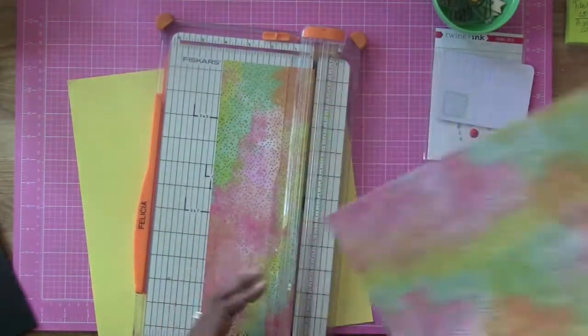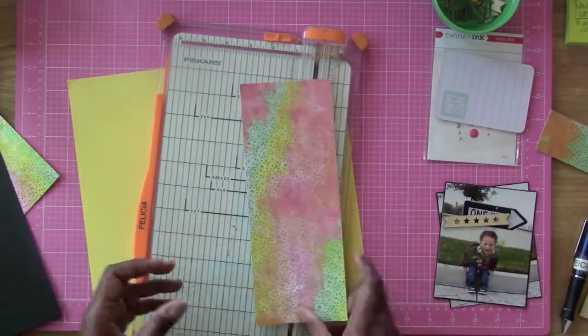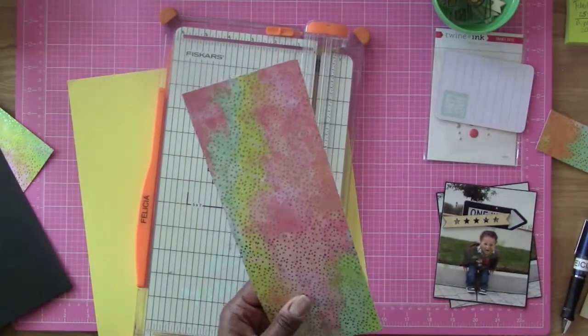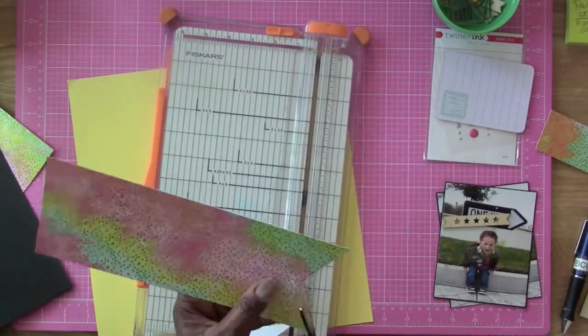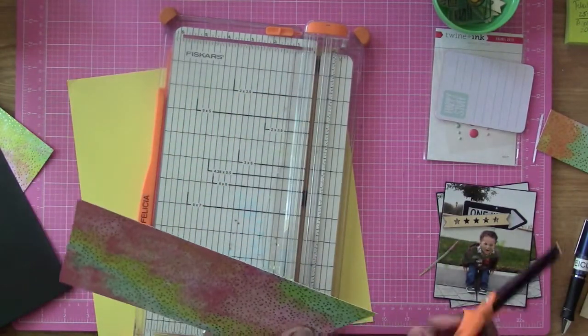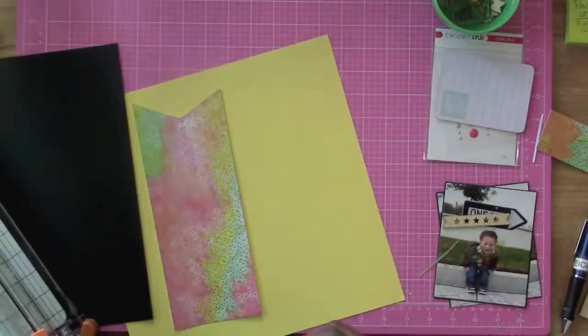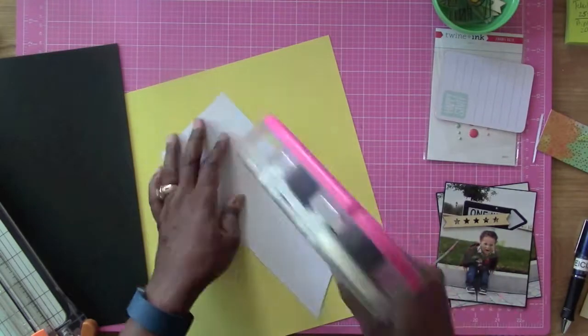Hi everybody, this is Felicia, and I'm here with layout number two of round six for the Love of Homemade Kits. This is a series that I am doing with Hannah, Megan, Christina, and Sarah. We all choose an inspiration piece for the kit, and then we go ahead and choose papers and embellishments and things like that to go with the kit.